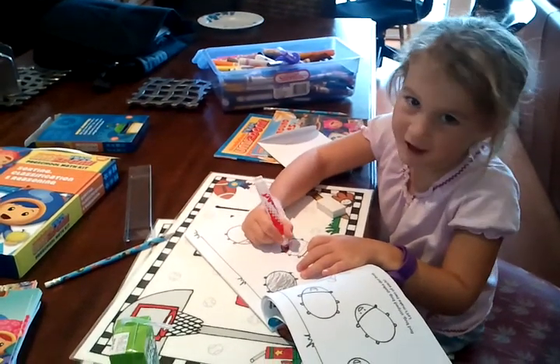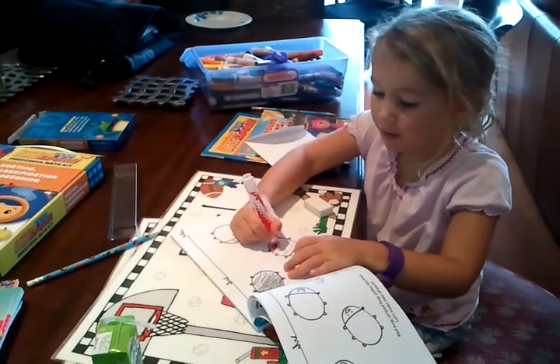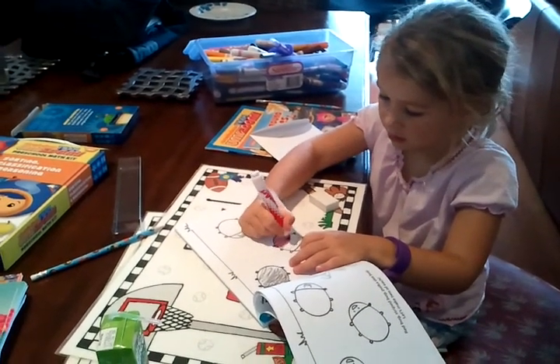What are you doing? Coloring. What's the instructions? Red bug, stripe bug, polka dot bug. Make two of each.